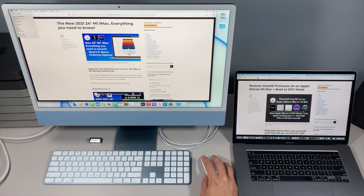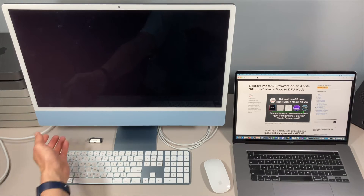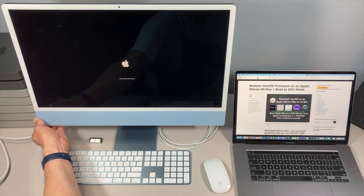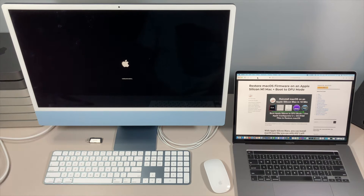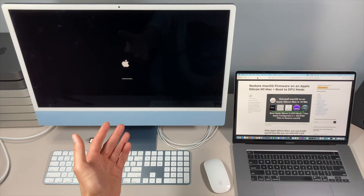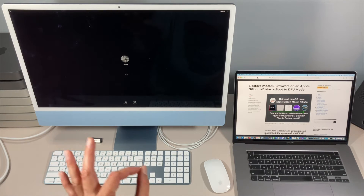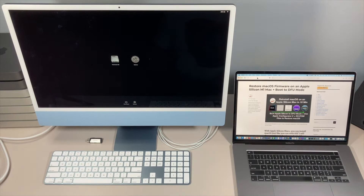The first thing we need to do is shut it down. Once it's turned off, all we need to do is hold the power button. Continue holding until you see the text change to 'Loading startup options.' You can then let go of the power button. In a second or two you'll see the boot picker selection menu, and there we go — we'll see Options, and another second we'll see Macintosh hard drive. Now we can click on Options to get into macOS recovery.